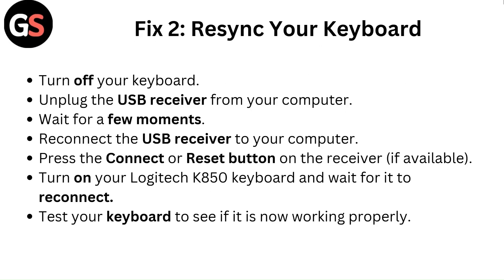Fix 2: Re-sync your keyboard. Turn off your keyboard and unplug the USB receiver from your computer. Wait for a few moments, then reconnect the USB receiver. Press the connect or reset button on the receiver if available. Turn on your Logitech K850 keyboard and wait for it to reconnect. Test your keyboard to see if it is now working properly.